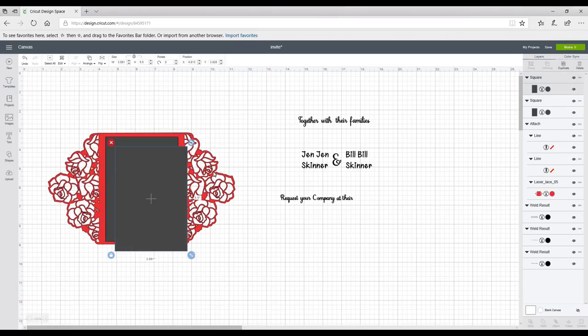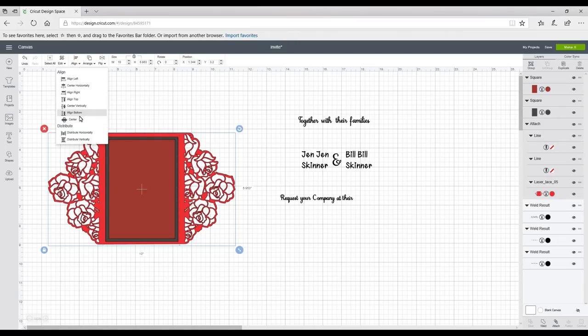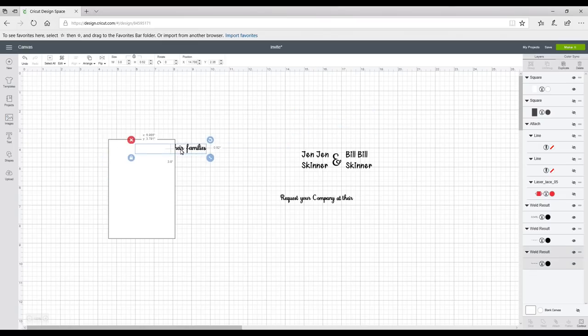I'm going to duplicate the square, change the color of the duplicate, then unlock it and reduce the size slightly. I'll highlight, align, and center again — it's just so I can visually see what it's going to look like. I'm then going to hide my attached layer and hide the gray square because I don't need those for the time being.